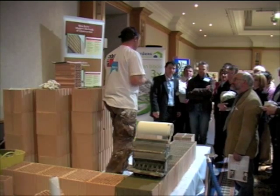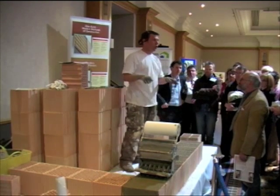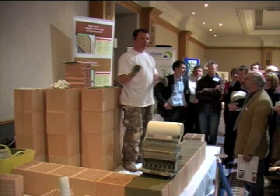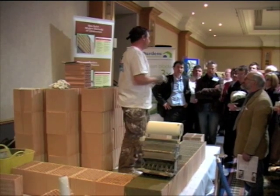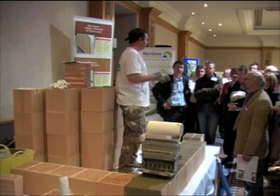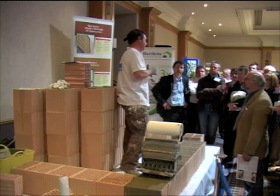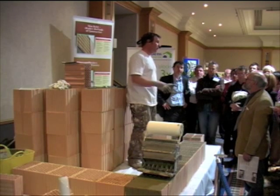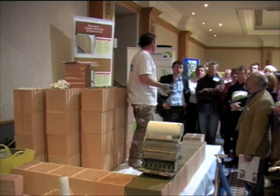The most important part of the build is in the first course — you have to get that first course perfect. That's laid on just normal sand and cement. We do have a screen system that you can use. It's so easy to use, and if you want, you can get bricklayers in to just lay the first course and rebuild the rest yourself.